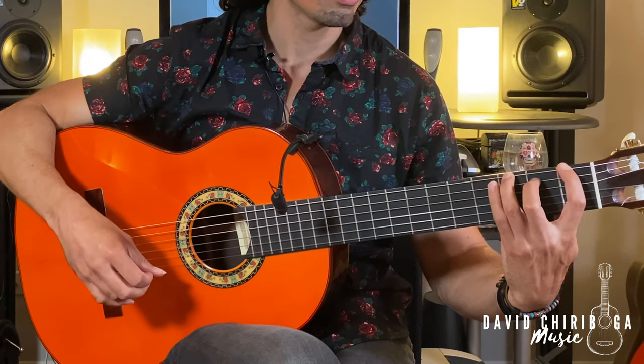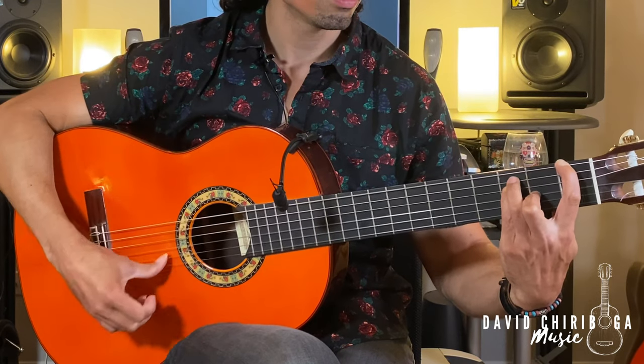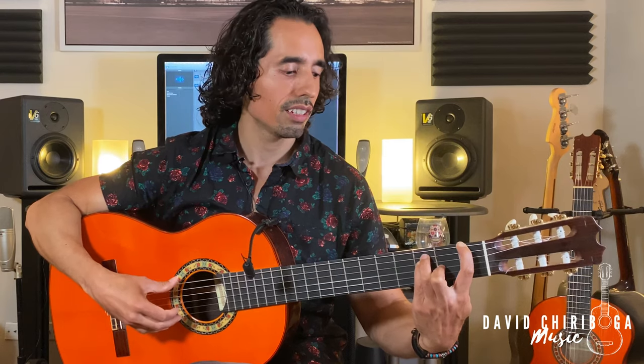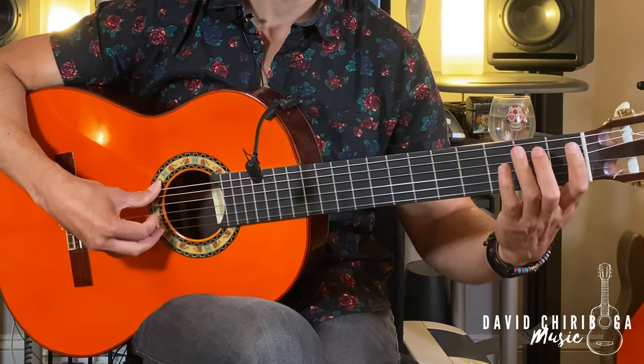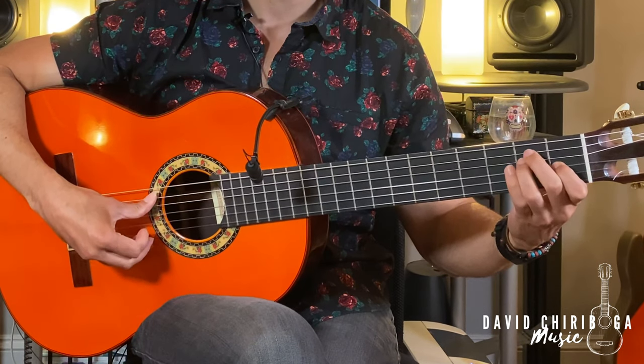If we're going from the G to an F, I would let the first finger fall down on that F on the sixth string while the other fingers come down. And then from the F to the E, I would lift up my fingers as you start playing the sixth string and put down the index finger as well.